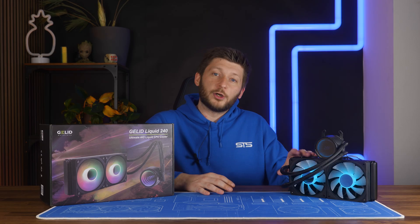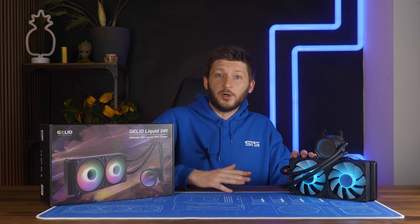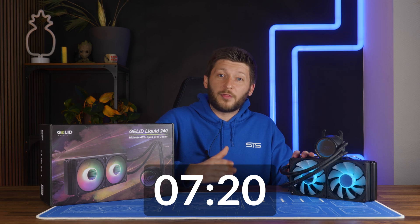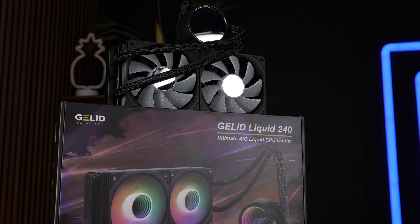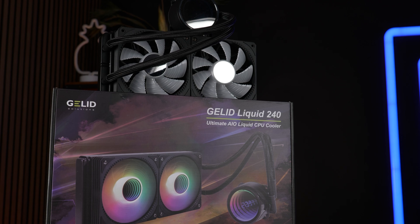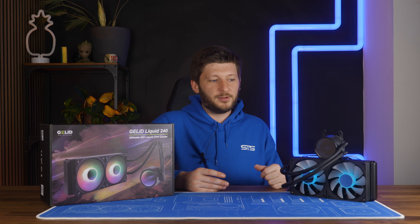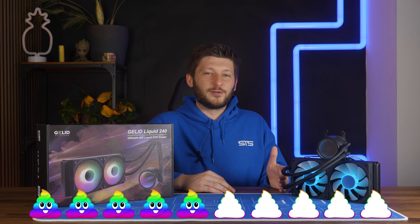Now let's take a closer look at the AIO itself. If you have already seen the Gelid Liquid 120 review, you can skip to this timestamp, because I'm going to repeat every word I said in the video I recorded like 30 minutes ago. The Liquid 240 comes in the usual Gelid box — a bit of imagery, some specs, and a product description which we will not read out loud this time. It's a 5 out of 10, RGB pube mode. It's horrible.